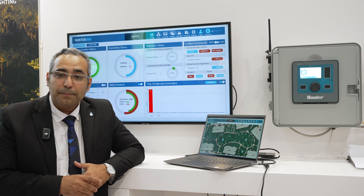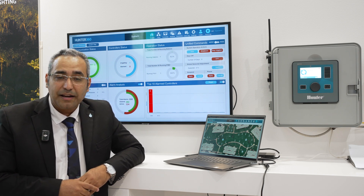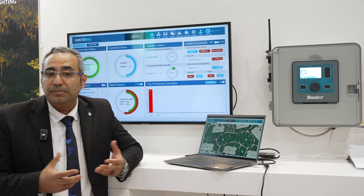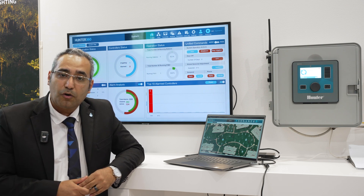Hunter 360 is capable of integrating with any other platform with an additional license, and can integrate with third-party devices such as pumps, tanks, level sensors, and pressure sensors, in order to provide a complete solution for your entire irrigation system.